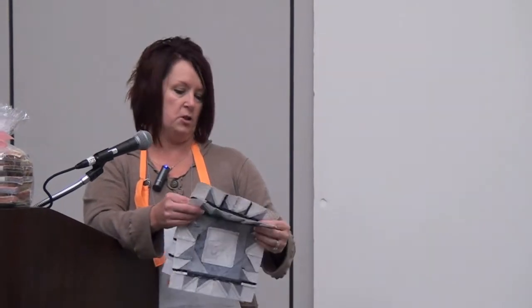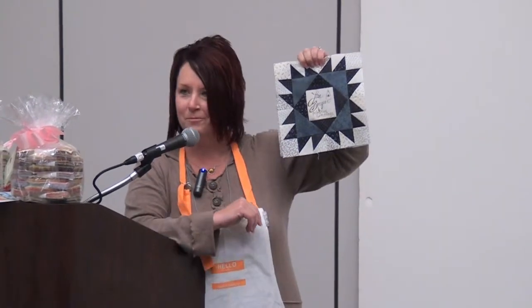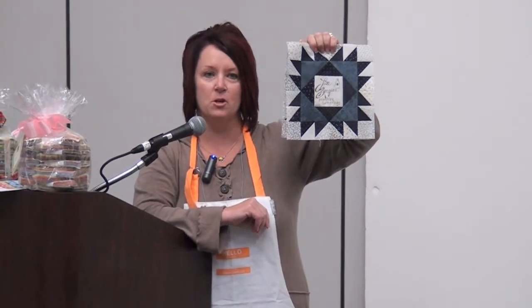I have a couple other things in the booth that I'm doing also. The signature block — I did my signature block here, and I think I'm the only one that signed the signature block. Were we not supposed to sign them? So this is my signature block featuring the Snowman Gatherings.